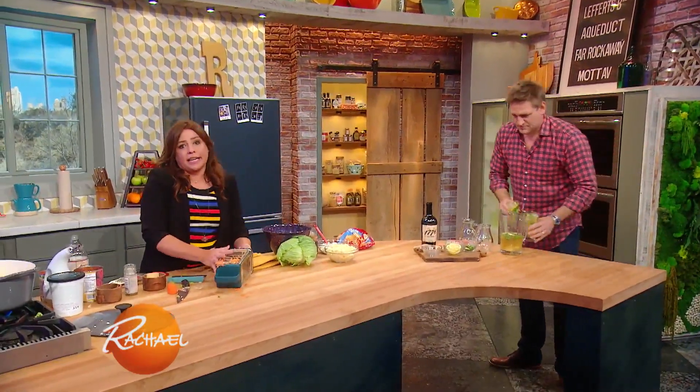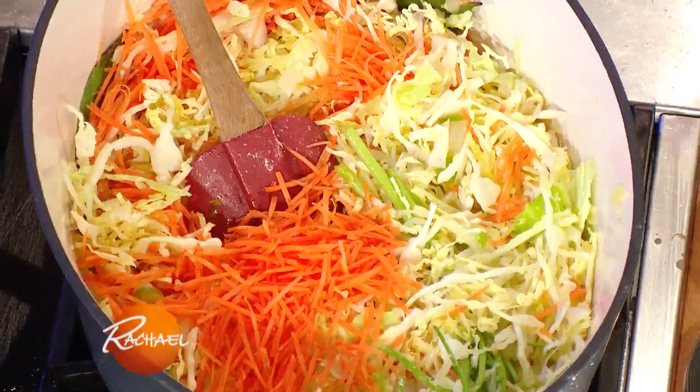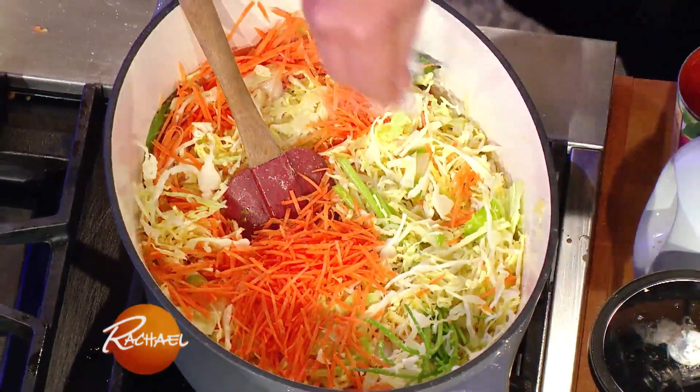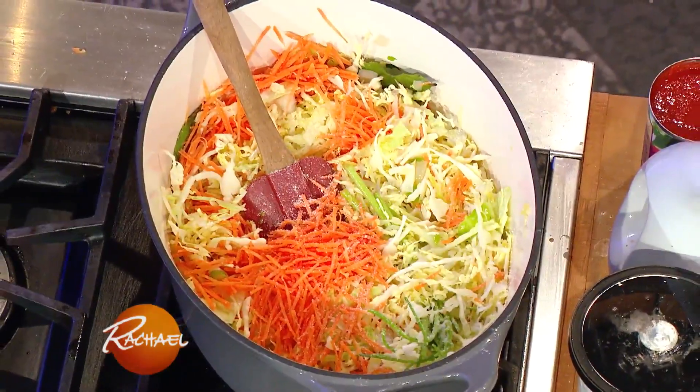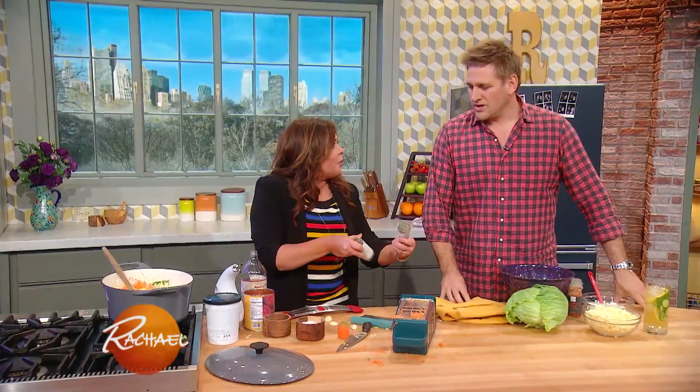We have carrot, celery, onion, one cabbage, down into our big ol' soup pot. We're gonna let the veg sweat. We add salt and pepper to that to draw the liquid out — the salt does that. A little bit of pepper. And then, one of my favorite flavor combos: cumin and caraway.